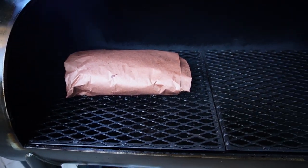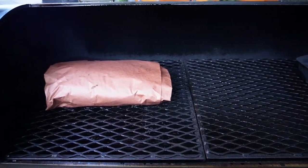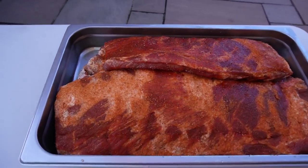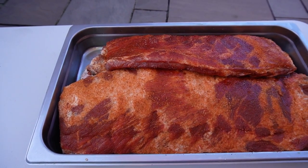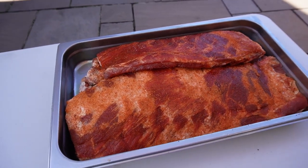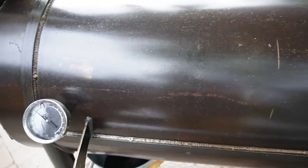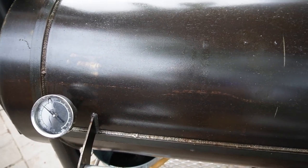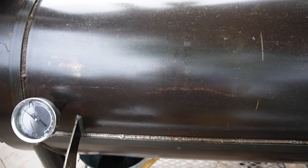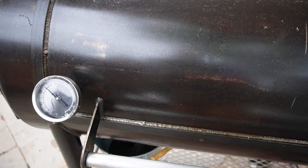So that's the brisket wrapped and back on the smoker with the flat towards the firebox. Here we've got some ribs ready to go on — a mixture of spare ribs and St. Louis cut ribs with a couple of different rubs on. The brisket's off the smoker now, that's in the oven just warming until we're ready. What's left on the smoker at the moment are pork ribs and belly pork, which are going to turn into pork belly burnt ends.